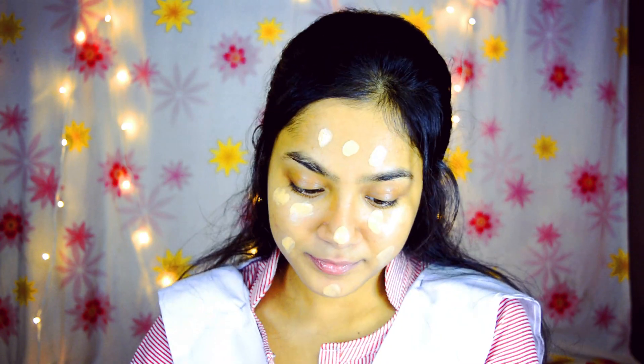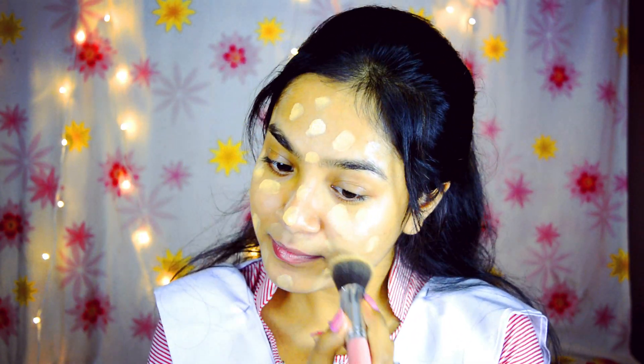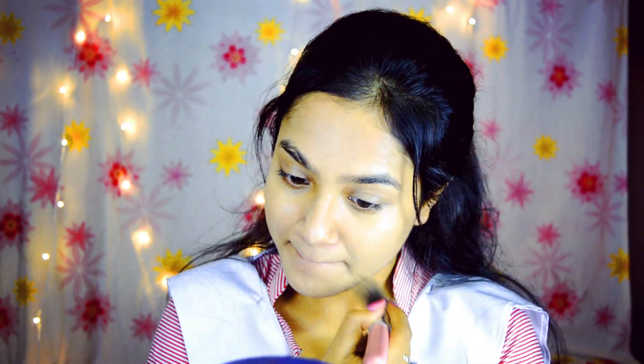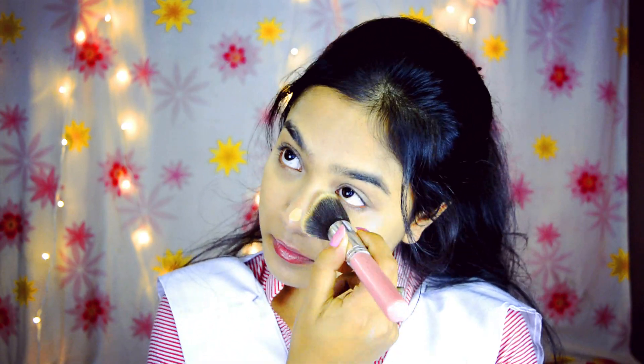First, to even out my skin tone, I'm applying Pond's BB cream all over my face and blending it with a buffing brush. After that I'll apply Lakme Invisible Finish Foundation under my eyes, on my nose bridge, forehead, and chin to highlight and conceal. Then using the same brush with base, I will blend it. Now I'm going to set my face with Maybelline White Super Fresh Compact to set the whole face makeup properly.